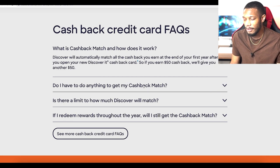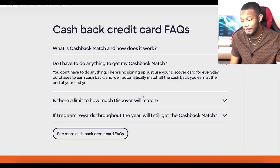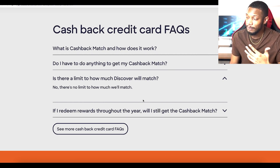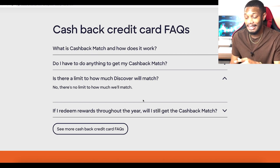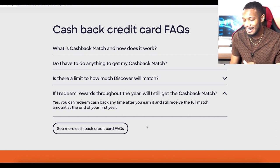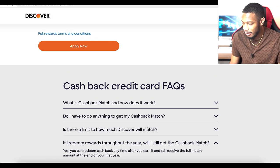Another FAQ: what is cashback match and how does it work? If you earn $50 cashback, they give you another $50. You don't have to do anything to get it, and there's no limit on how much they'll match for the first year. So even if you earned $10,000 in cashback, they'd match that. And if you redeem rewards throughout the year, you'll still get the full match — it's calculated at the end of your first year.